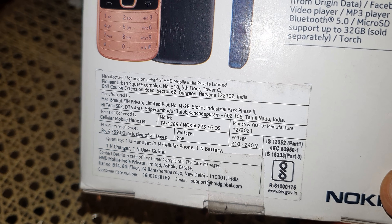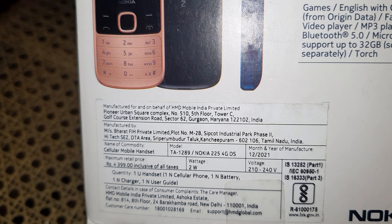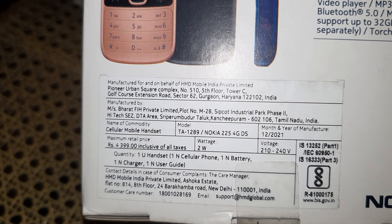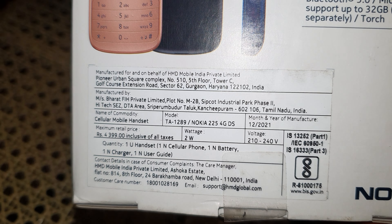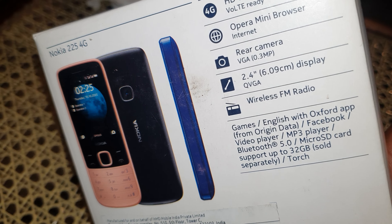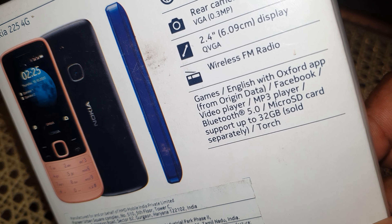It's actually manufactured at two places, as you can see, but I'm not sure exactly where this unit was made. I got this phone for about 3,600 from a store. The main reason I got it is because of the dual SIM and memory card slot.